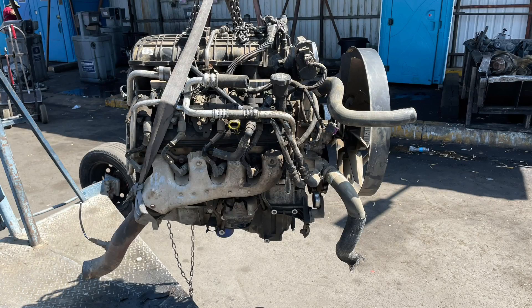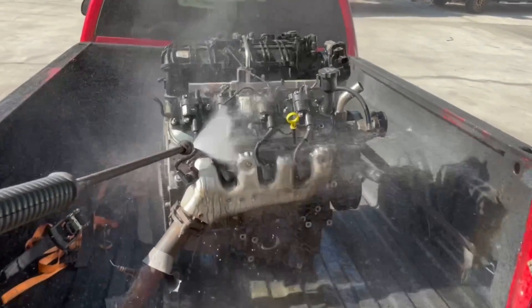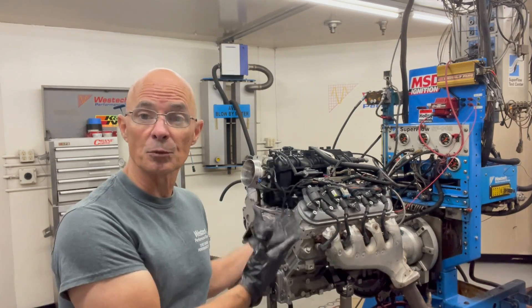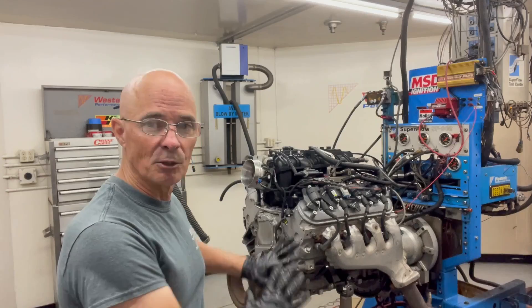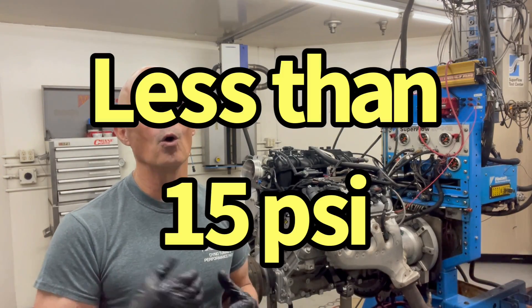We got our LH6 from the wrecking yard. It's always good to find an aluminum motor. We got it all cleaned off and I put it up on the dyno. The reason I do that is I'm checking two very important things right off the bat: I want to make sure that it has cranking compression, which this one does, and I also want to make sure that it has oil pressure. We have the Holley hooked up, and we've already started this thing. It does start up and run, but it has very, very low oil pressure. We now know that there's a problem.